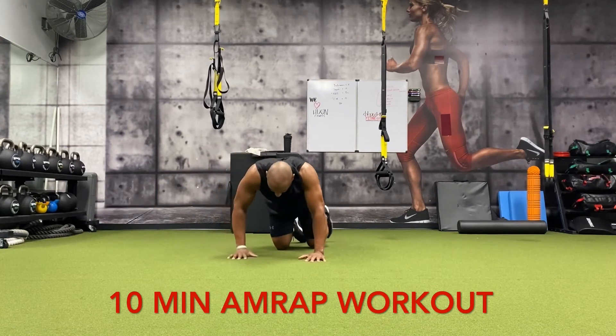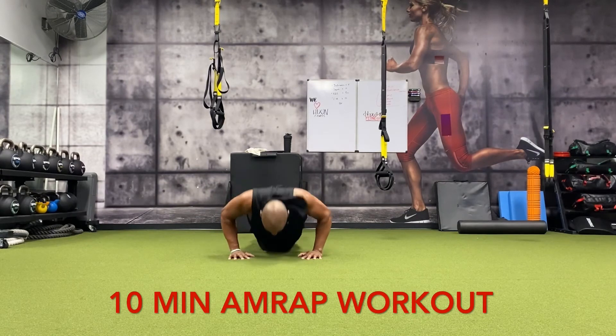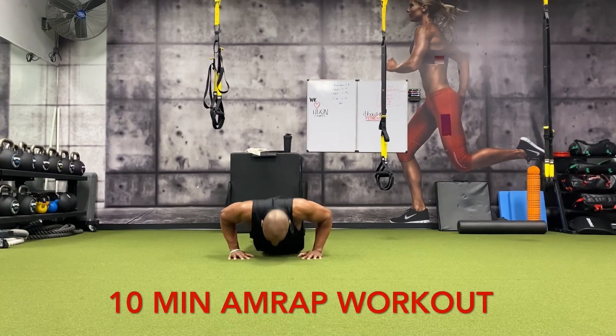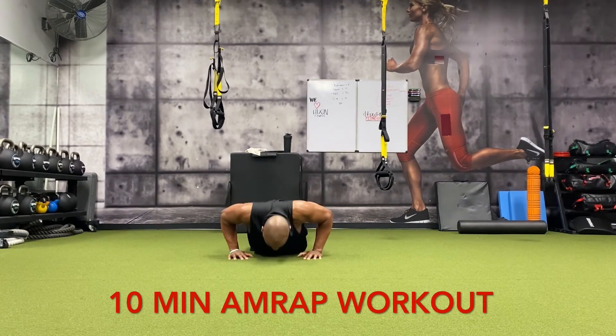Let's go, knock them out — 15 push-ups: one, two, three, four, five, six, seven, eight, nine, ten, eleven, twelve, thirteen, fourteen, fifteen.